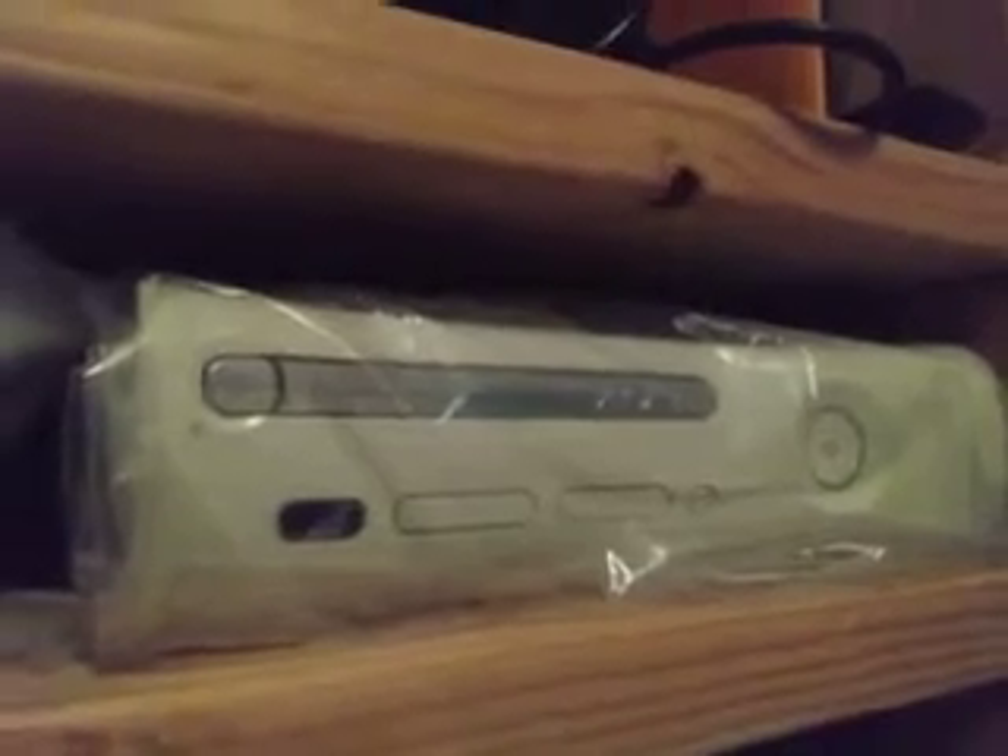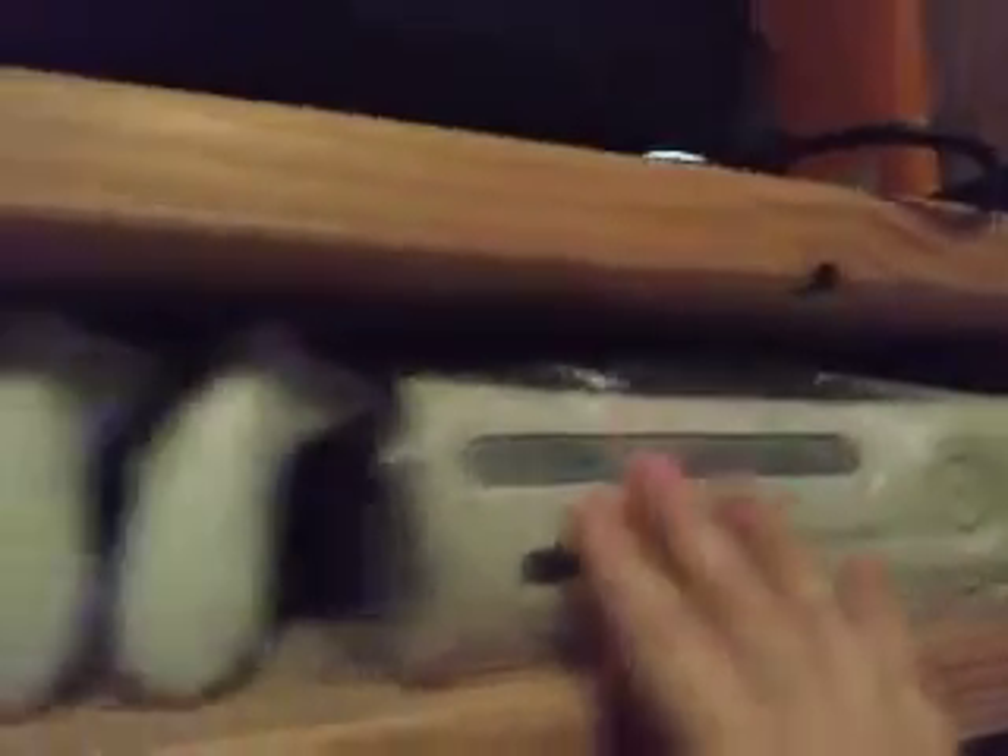And then over here I have the original Xbox 360, the premium version. Yes, I have a lot of originals here. I have a set of two white controllers and a battery pack for the original. All of this originally came with my dad's — this is the one that my dad bought when it first came out in 2005, early 2006 maybe. But yeah, the original one that my dad had.